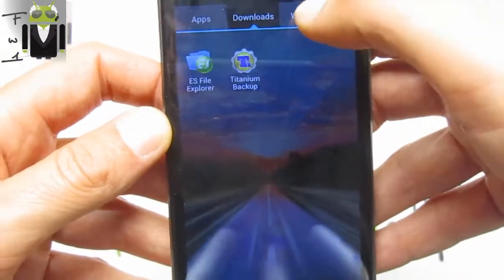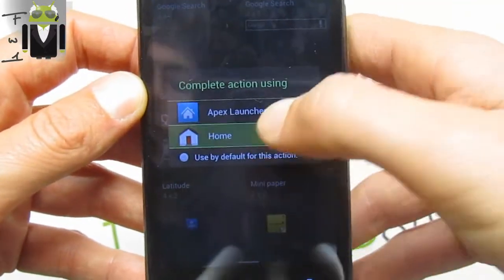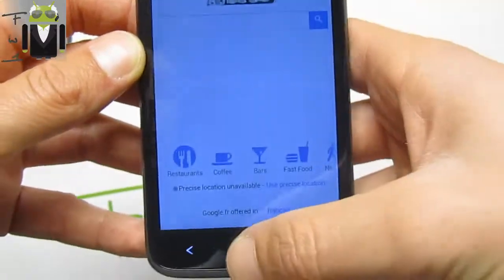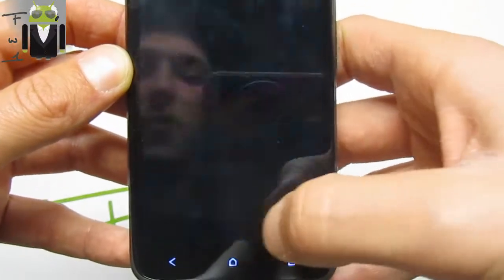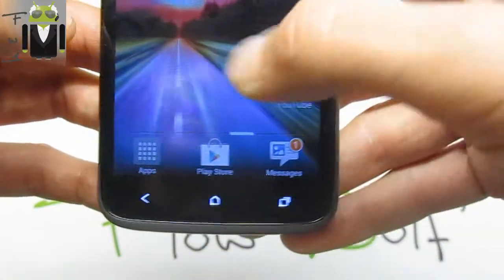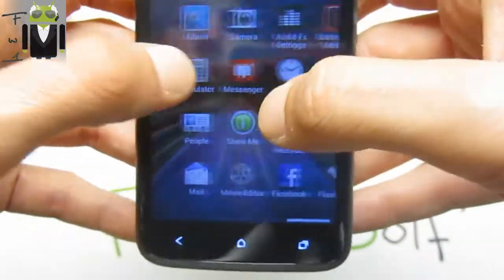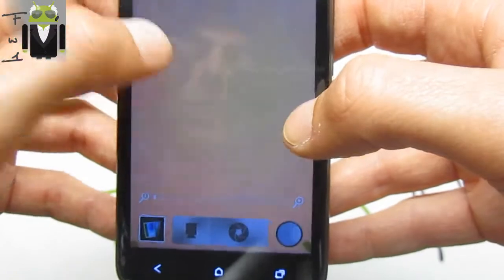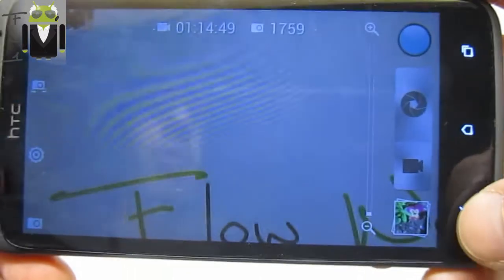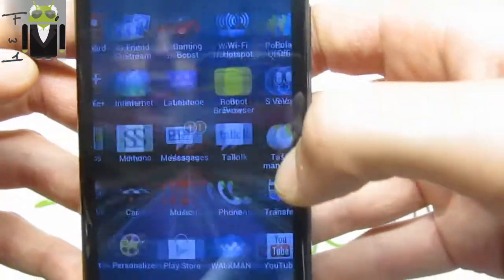We also get different download options and widgets that we can add. We get the internet browser with Cineон and this is the 4.1 version. We also get the Play Store, the keyboard, and messages with the message count. We get the camera, which is the camera from HTC Sense, so we get that on this user interface — this is HTC Sense version 4.1. We can see the News and Weather app as well.